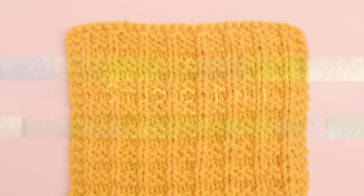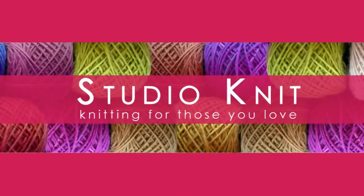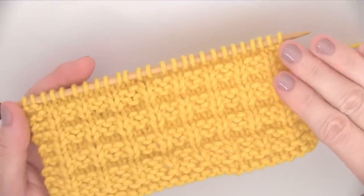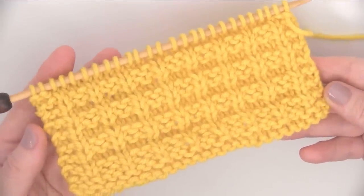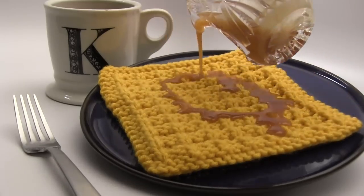The Waffle Stitch. Hi guys, I'm Kristen and welcome to Studio Knit. Today we are knitting up this yummy waffle stitch pattern. With knits and purls, this stitch resembles one of our favorite breakfast treats.